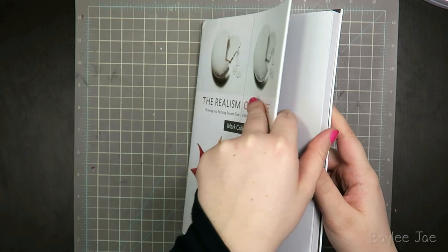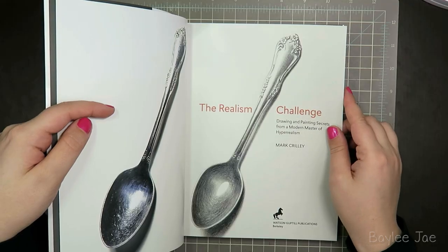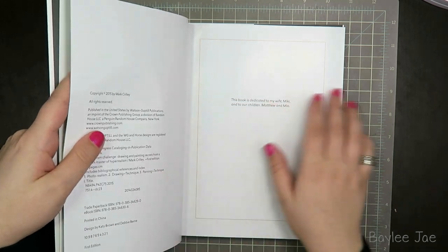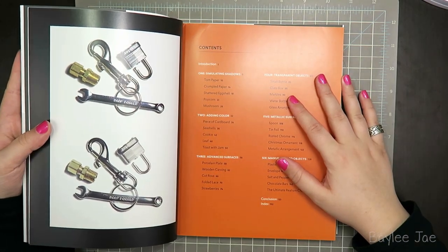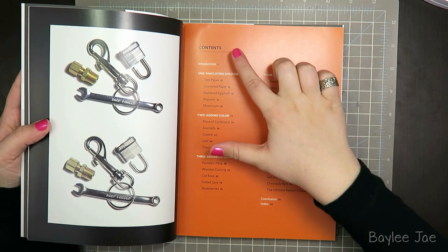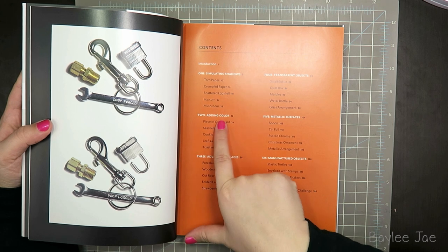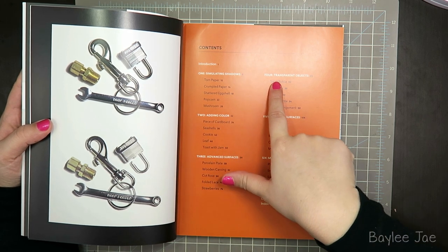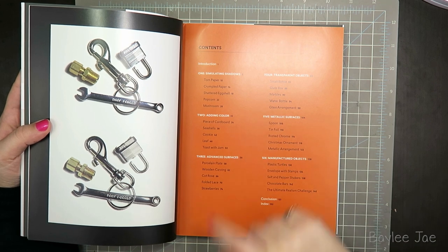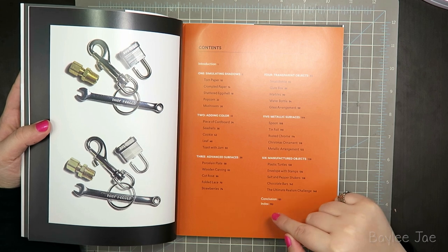Let's look inside. I don't want to spoil the whole book, so I'm only going to show select things. Let's just flip to the contents page real quick. It's split into different sections: there's an introduction, then part one — simulating shadows, part two — adding color, three is advanced surfaces, four is transparent objects, five — metallic surfaces, and six — manufactured objects, then a conclusion and an index.